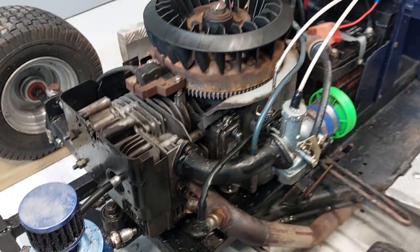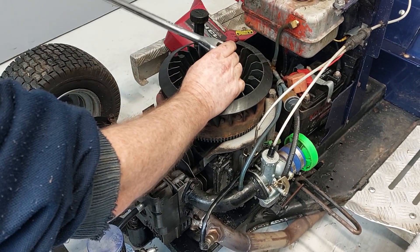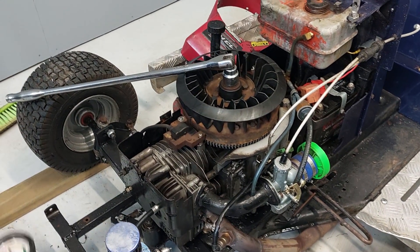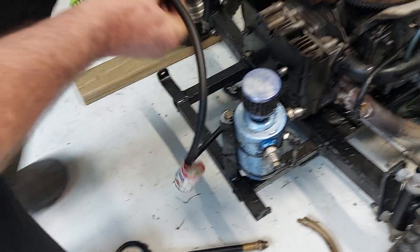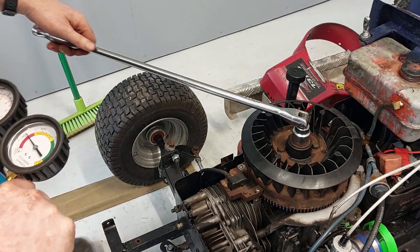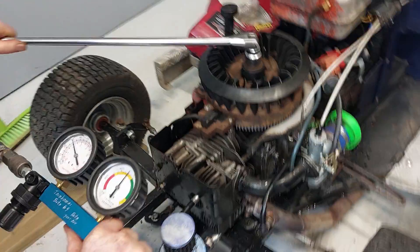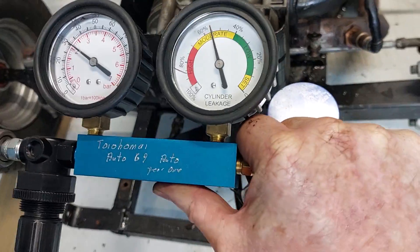It's very hard to get this exactly on top dead centre, so what I'm going to do is put a bar on top of here so that when I put the air into it, I can actually hold it and hopefully stop the bar from going past top dead centre. We'll just see if we can do this without. I'm going to move this back and forward a little bit until we get to the best place, and then hold it.